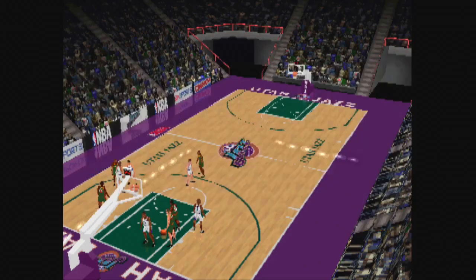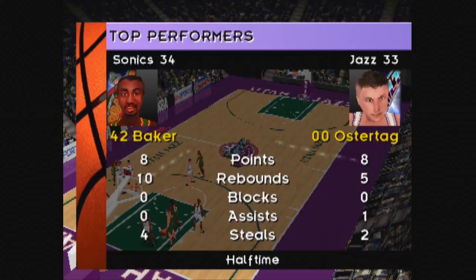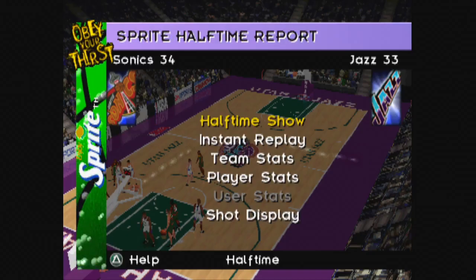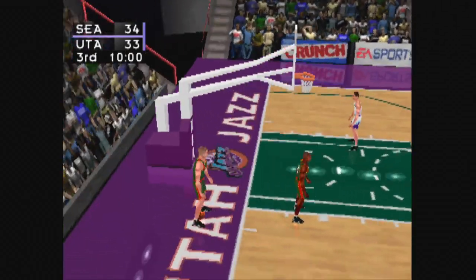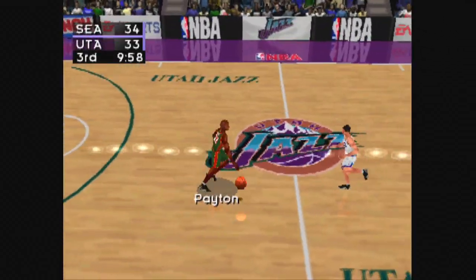With one half complete, the Sonics are ahead of the Jazz 34 to 33. Let's take a look at the game stats. Here are the key players. And now for the Sprite. Time now for the start of the third quarter. Inbound pass to Payton.